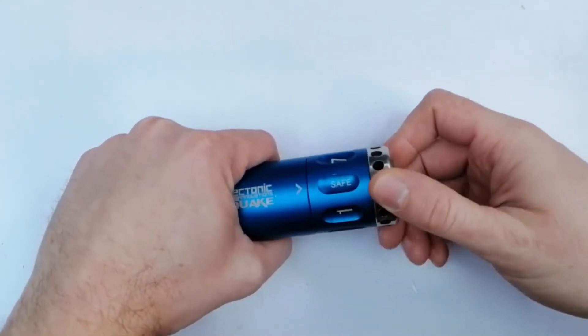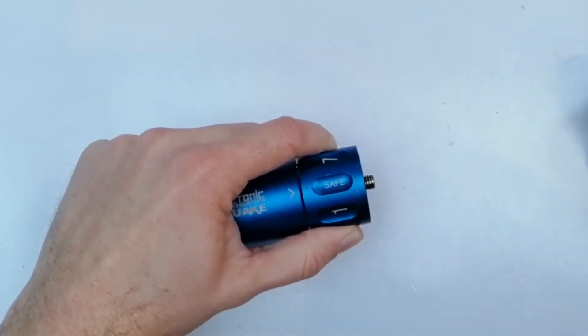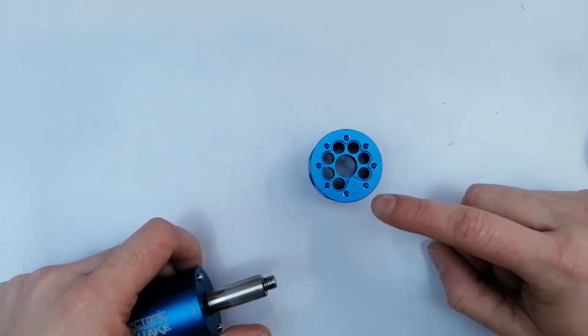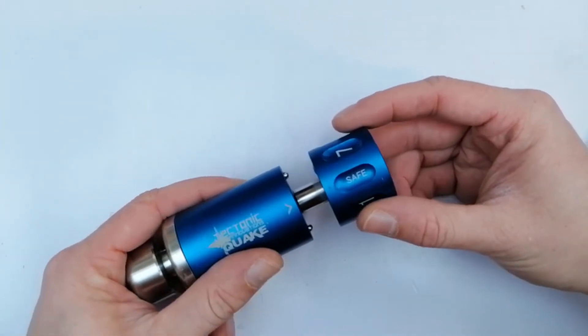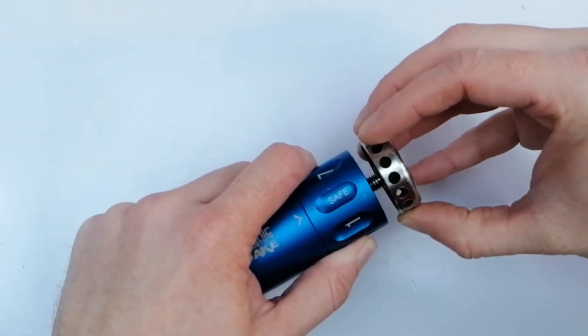To load the grenade, all you do is unscrew the base cap - that comes off and you've got room for seven primers. Where you've got a bit of metal here, that is your safety. Once your primers are loaded, line up your safe with your arrow, slide it back on and screw up your base plate.